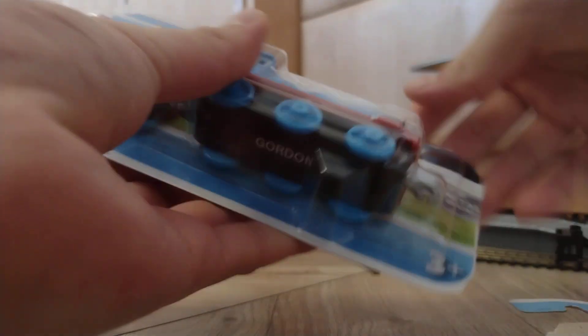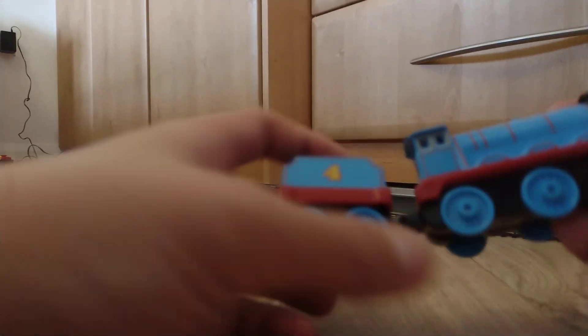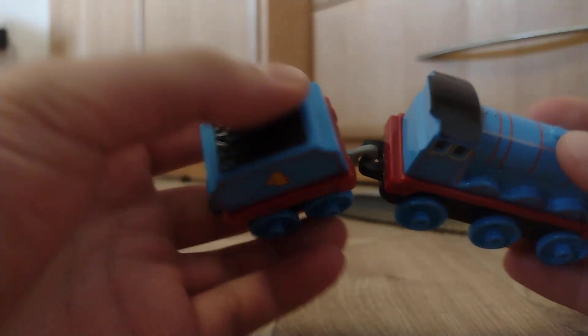There we go — there's the engine. Here's Gordon. Let's just clear away the trash. And here is Gordon. I must say, really nice. Really like the fact that there's real metal on it. Alright, so here's the tender.